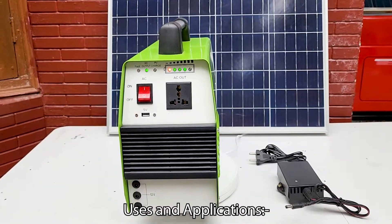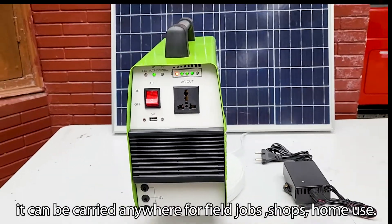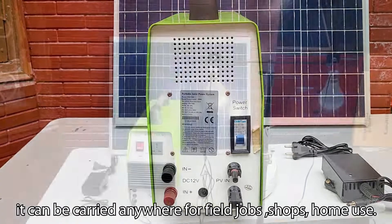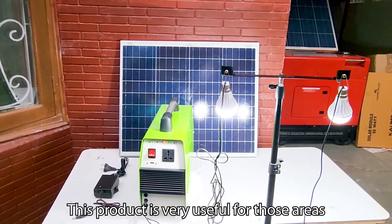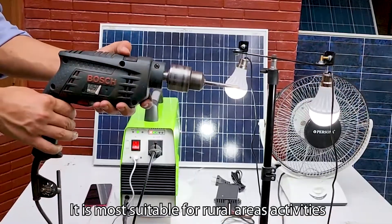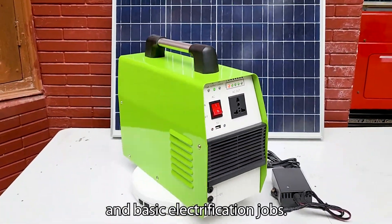Because of the portability of this power station, it can be carried anywhere — for field jobs, shops, or home use. This product is very useful for areas where electricity has not yet reached. It is most suitable for rural areas, field activities, and basic electrification jobs.